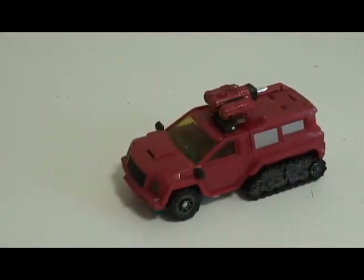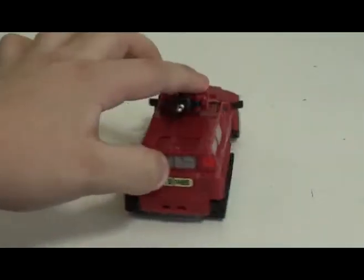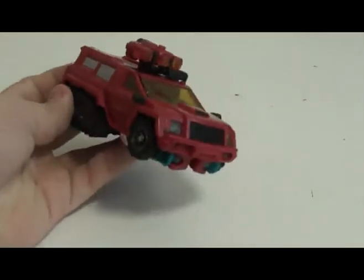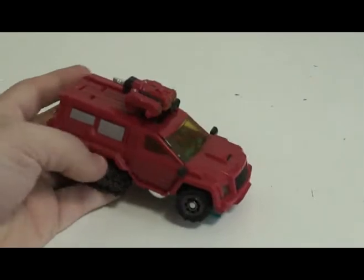It doesn't really roll all that great, but it does make it seem like an all-terrain exploration vehicle — like something someone would get in to go across mountains and do geological surveys.